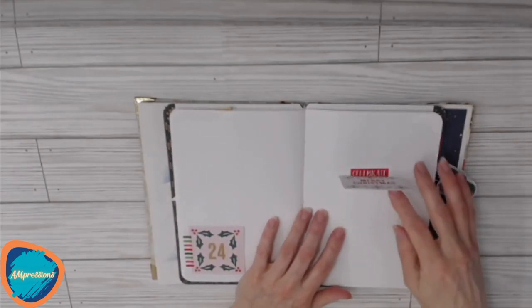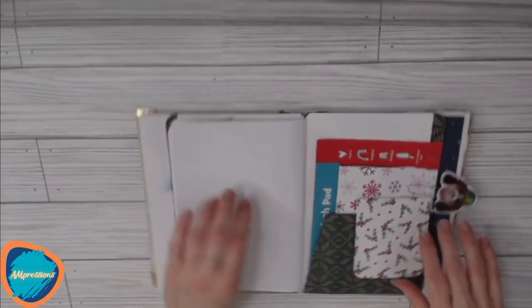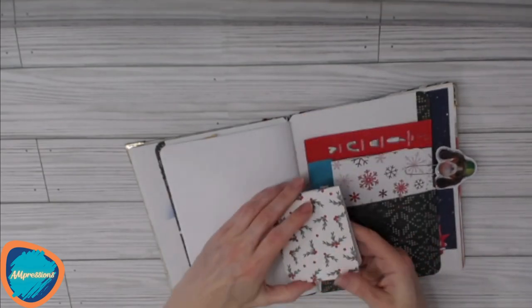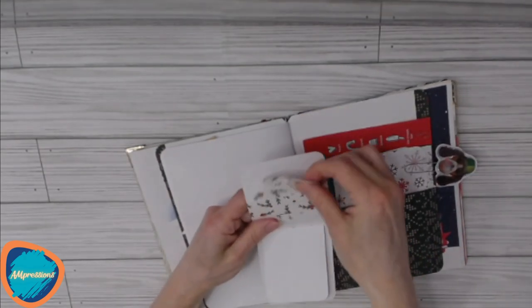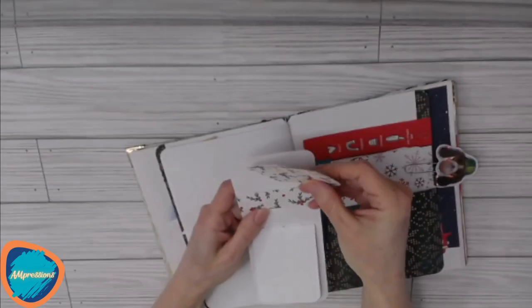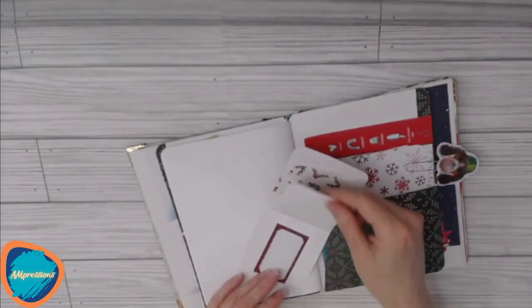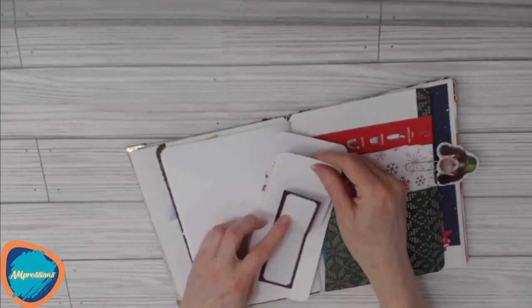Then we have our Christmas section and there are some extra papers at the end. On the inside back cover we have another matchstick book with a belly band that has two little journaling spots, or you could use them as tucks somewhere in the journal. There's also some more writing paper with another hidden writing spot.